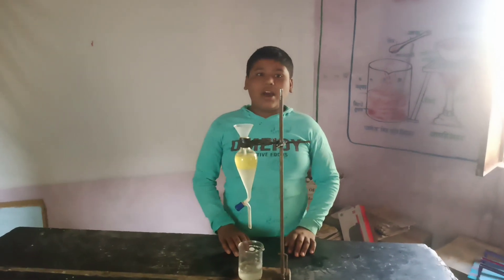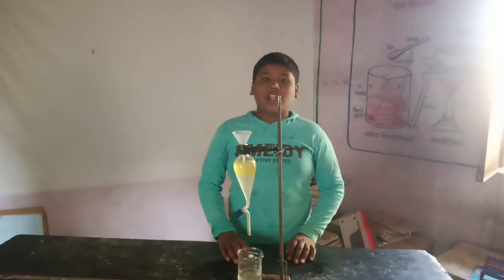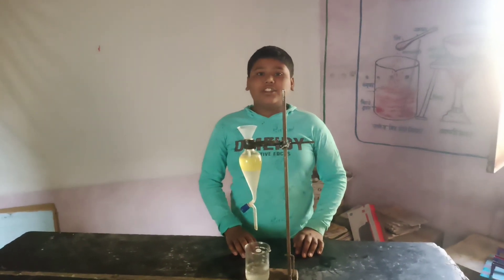Hello friends, my name is Manojina Chawan. My school name is LPP Primary School. My learning is 7th standard and my project name is a separation method.